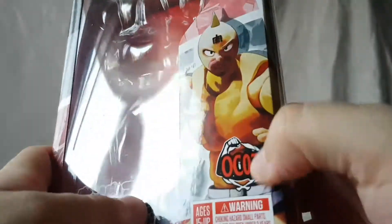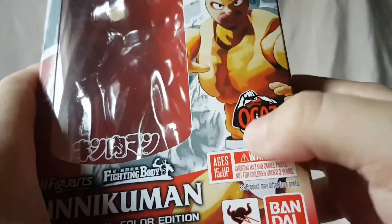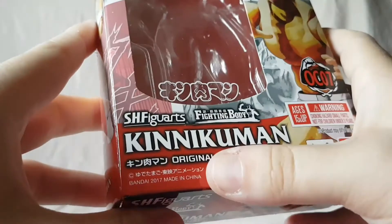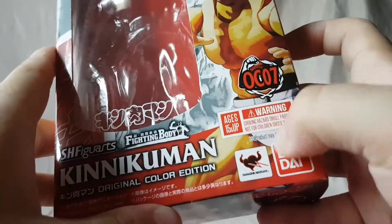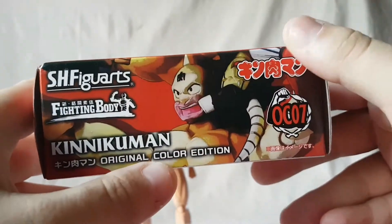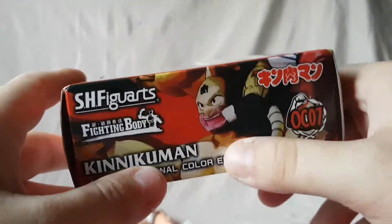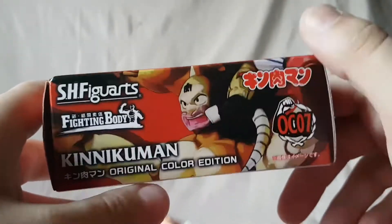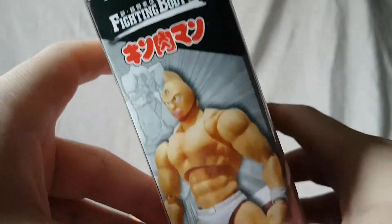As always, before we look at the figure let's look at the packaging. Right on the front there's a nice picture of King Muscle. This is the original color number seven version — SH Figuarts Kinnikuman, the fighting body, ages 15 and up, of course Tamashii Nations Bandai logo, and a nice shot of King Muscle doing the Muscle Buster. Very cool.